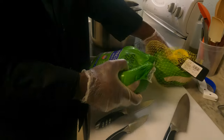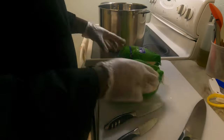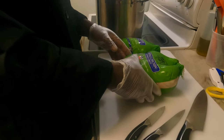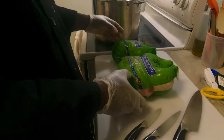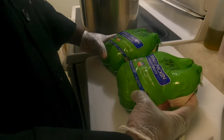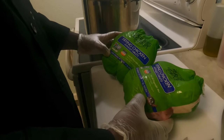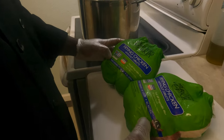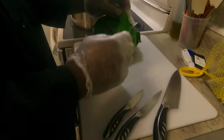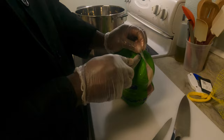Unfortunately, these are not birds that we raised on our homestead — God willing, we will get to that level one of these days soon. We picked these up from Sam's Club. The label reads: non-GMO project verified, USDA process verified, fed an all-vegetable diet. Obviously we know we can't always trust the labels, but it makes us feel better.